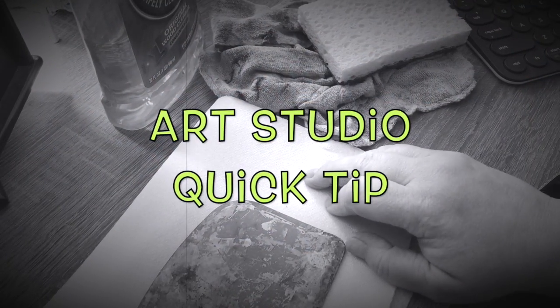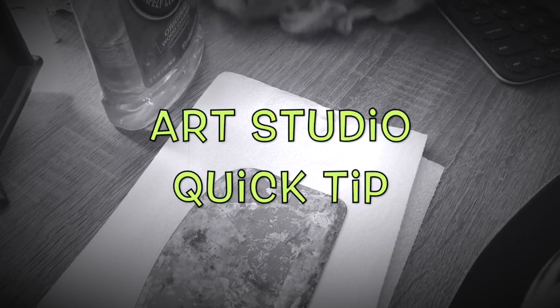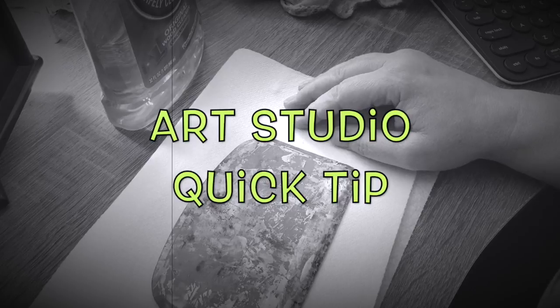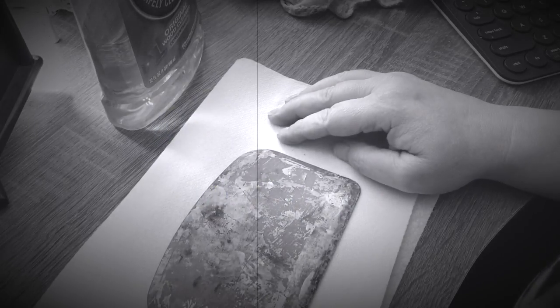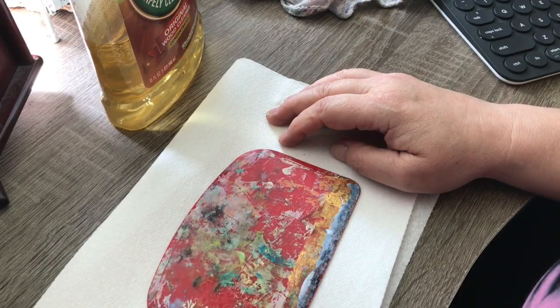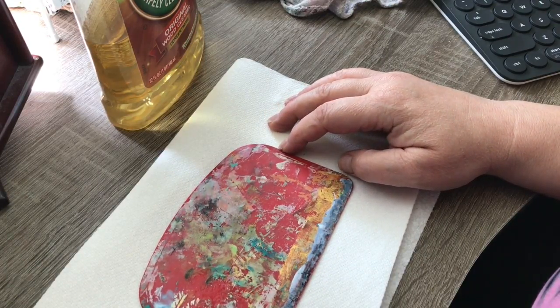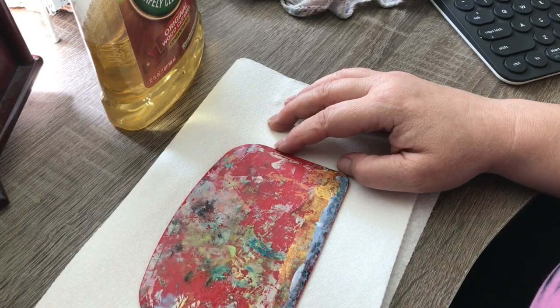Hey guys, I'm filming this video with my telephone and a new mount, so we'll see how this works. I wanted to bring you guys a quick tip and I thought this was a good opportunity to test my new camera mount. So this is an art studio quick tip.